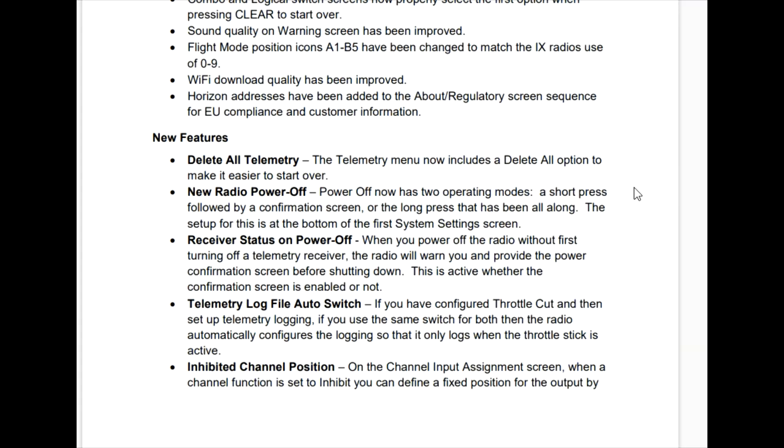This is really good — the receiver status on power off. It says when you power off the radio without first turning the receiver off, the radio will warn you. That is good because your airplane always needs to be turned off first, then your transmitter. If you do it in the wrong order, an alarm is going to go off. That's good.